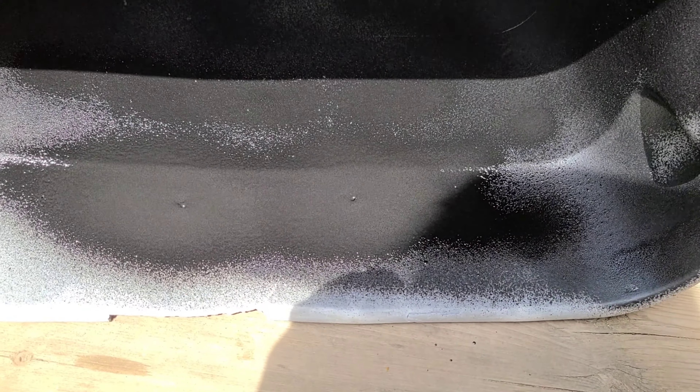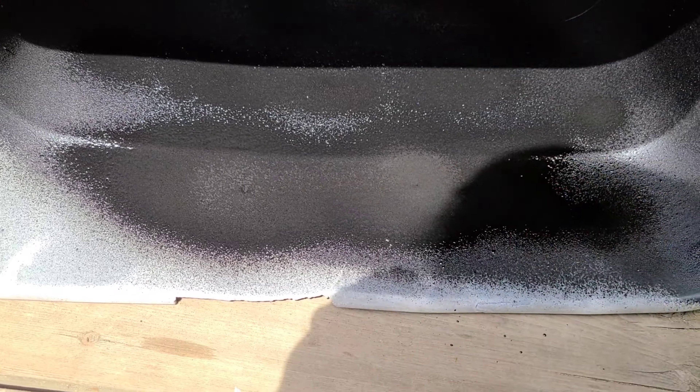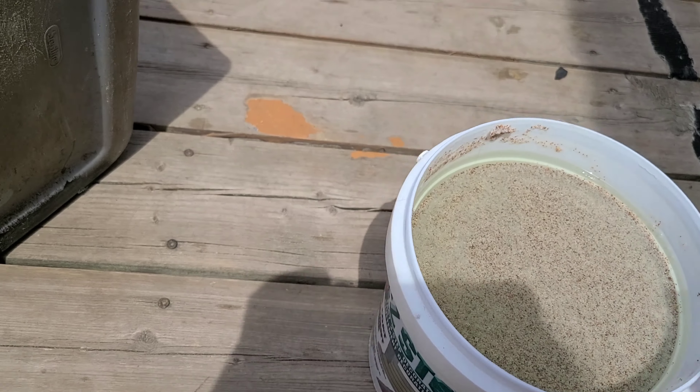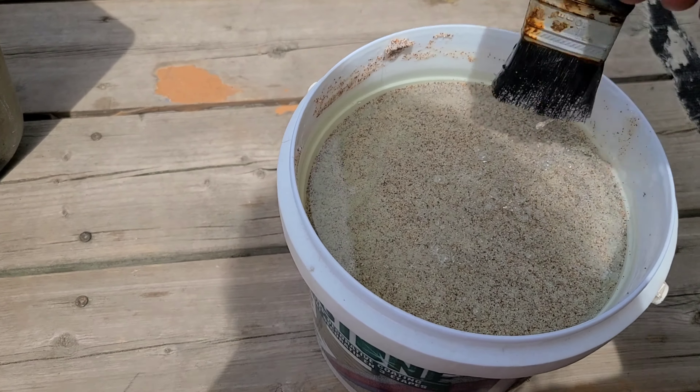These are supplies my husband uses for his work, so I had excess stuff sitting around. I sealed all the holes with Flex Seal so the water doesn't pour out. My whole point was just to experiment with the fountain and how it's going to look — it's not about extra perfection, just spending time on something I like to create.